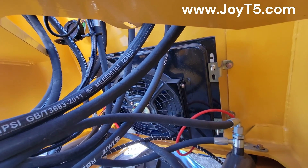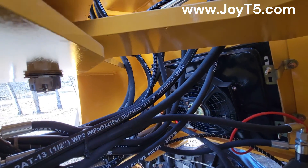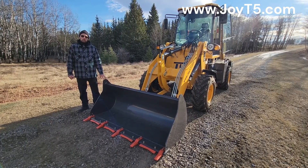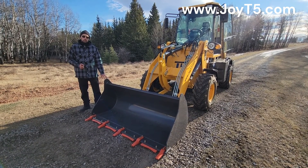On the front of the loader we have our oil cooler. This is the standard bucket that comes with this loader. We're also going to show you a snowblower and the dozer blade that the customer ordered with this machine.